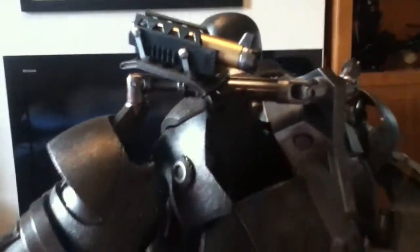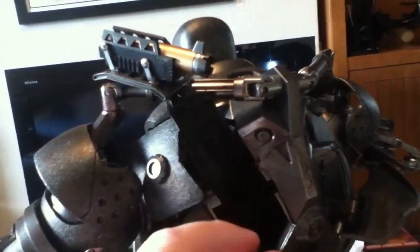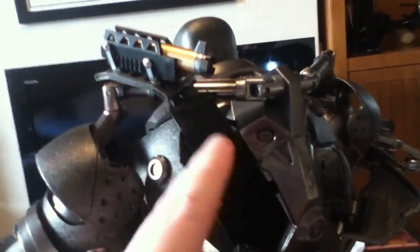His little rockets can come out of his back — just pull this flap up, slide this one across, and then pull that out.